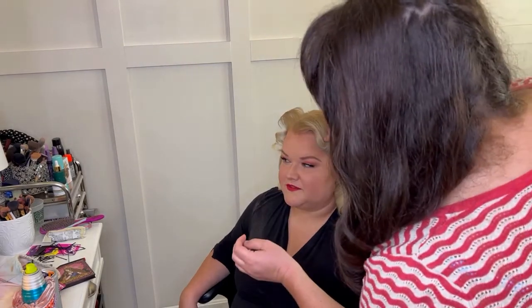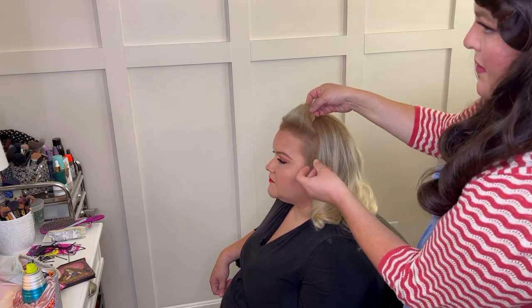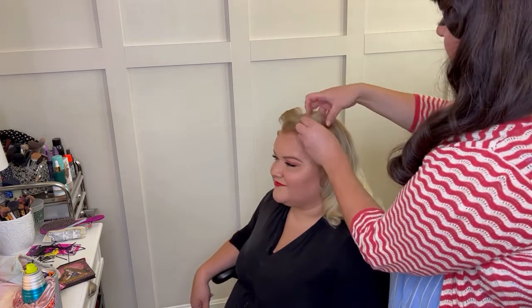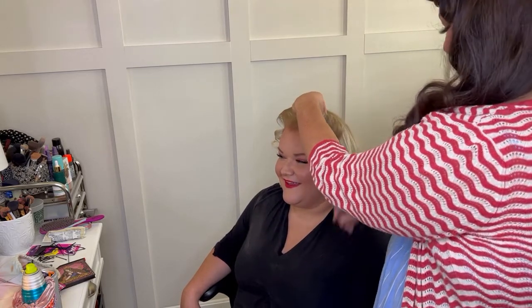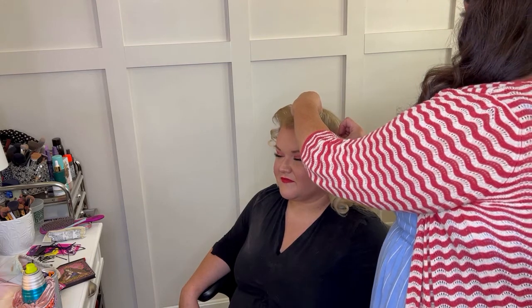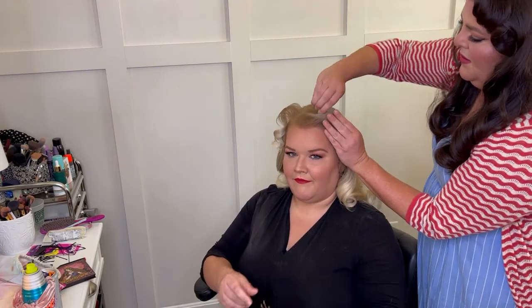She looks ready for the 40s. I'm asking Stephanie if she wants the roll up here, wants it big, or wants it locked up. Always make sure to put a couple of bobby pins going in alternating directions — you don't want that thing to move. Stephanie talks with her head a lot so I had to make sure it was secured.